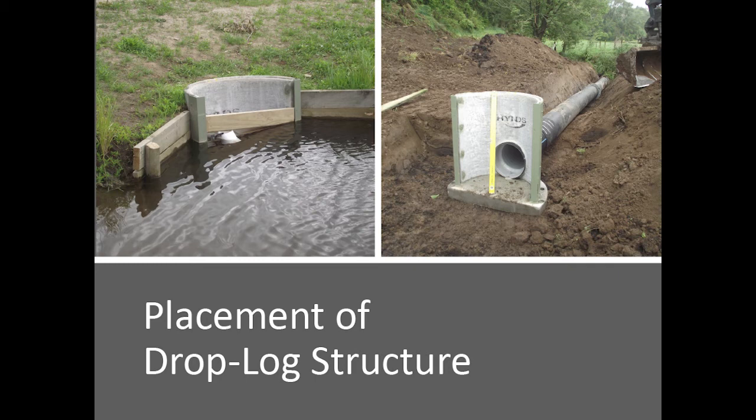Never rely on that alone — always have a spillway. Because logs and vegetation can come in and block that up. If you're not there to clean it — if you're on holiday or something — you'll end up washing away your dam wall.